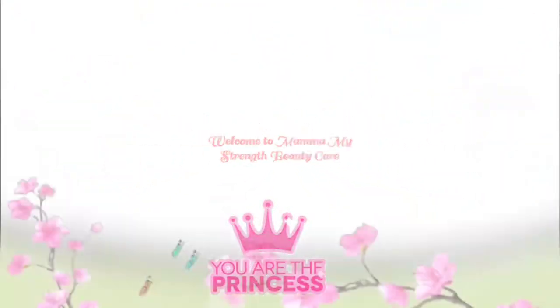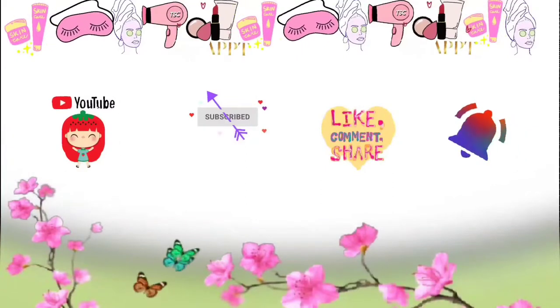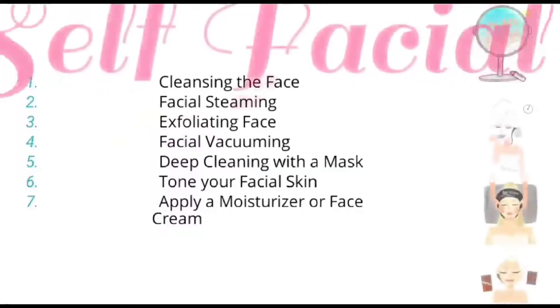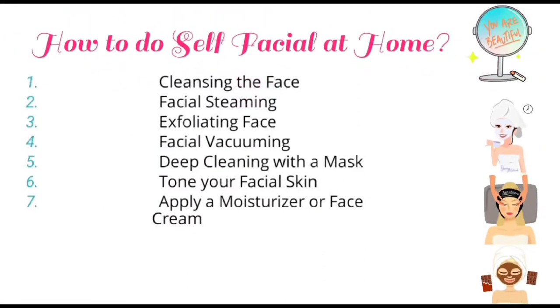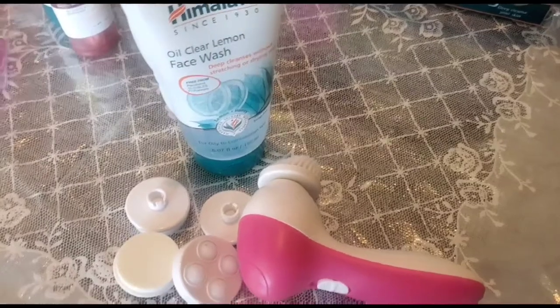Hi friends, welcome to Mama My Strength Beauty Care. If you like my channel, please subscribe, like, share, comment, and hit the bell icon. How to do a self facial at home — following these steps.